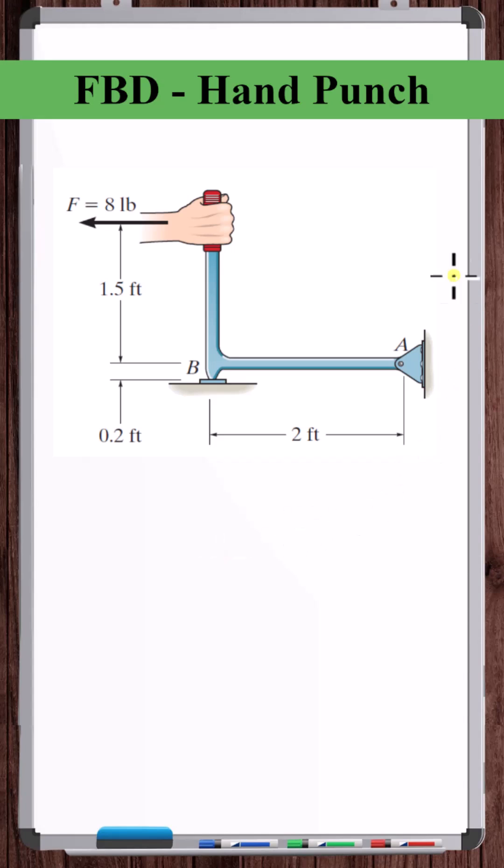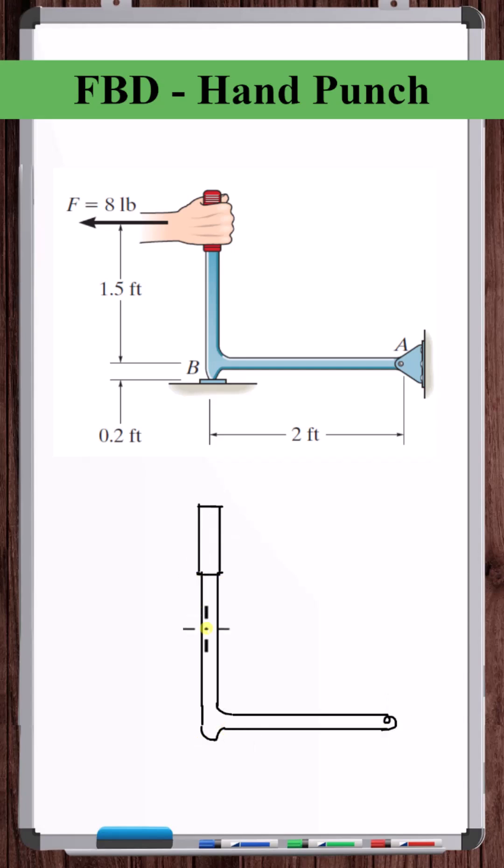Let's draw the free body diagram of this hand punch. This is all one rigid body. There's a force of eight pounds acting on the handle to the left.